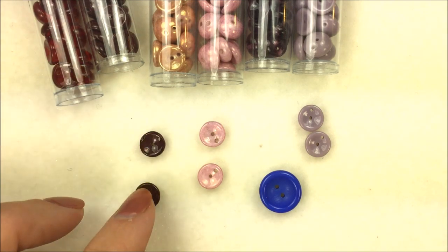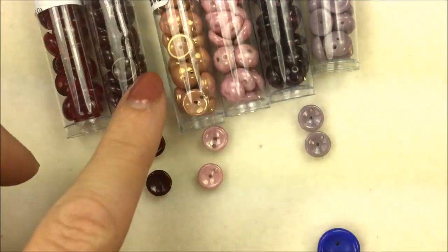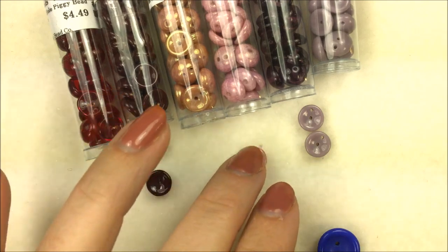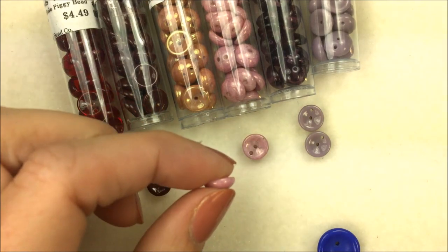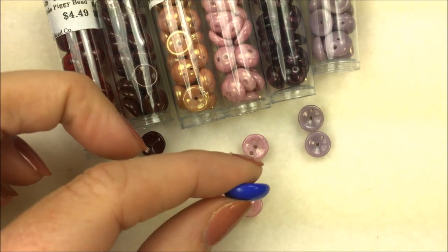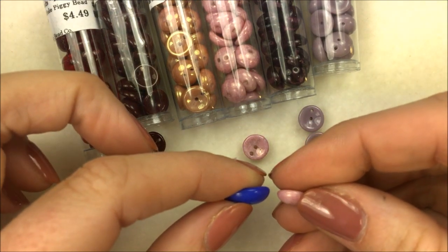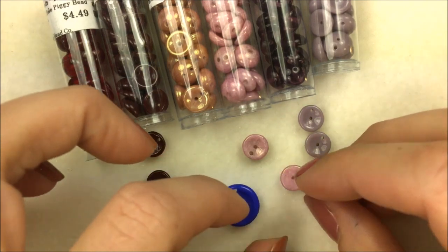The Piggy Beads are sold in tubes and there's a nice range of colors — I picked out some pinks, reds, and purple tones just to show the range and the actual bead itself. The Piggy Bead is about 4 millimeters thick versus the cup button which is about 6 to 7 millimeters thick, so the cup button has a bigger rise and sits up a little higher because it is a bigger bead.